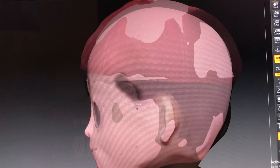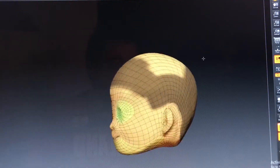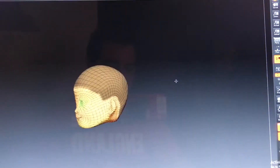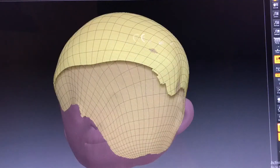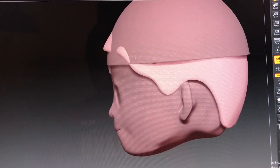Hold ctrl like we did before to mask out the entire head — it's kind of like we're painting on a helmet. Make sure you don't miss any spots. Now isolate the geometry, apply a panel, and tuck it under the cap.